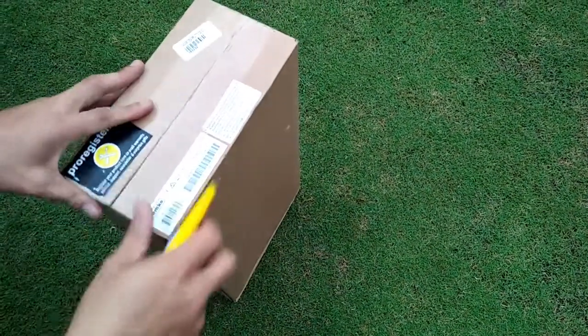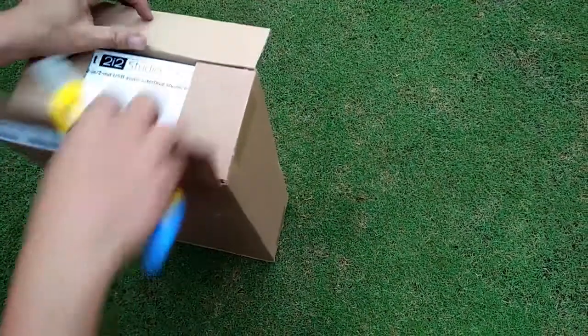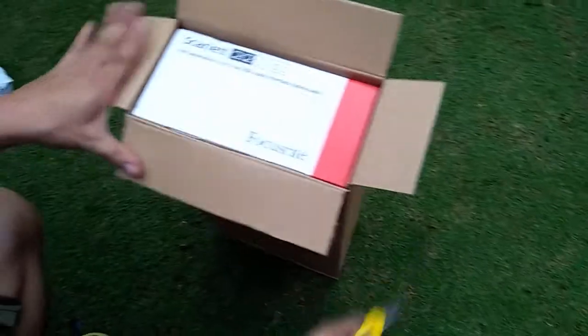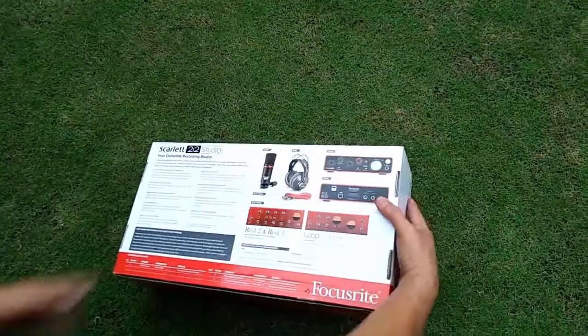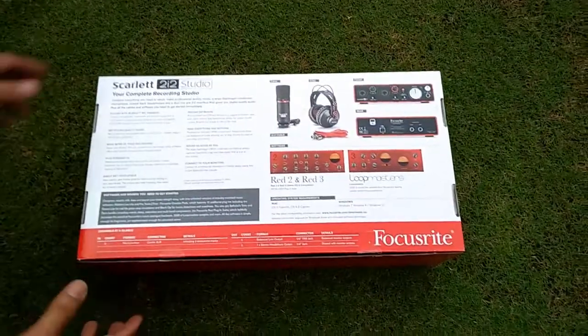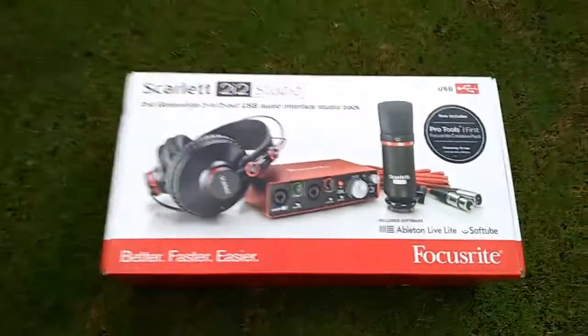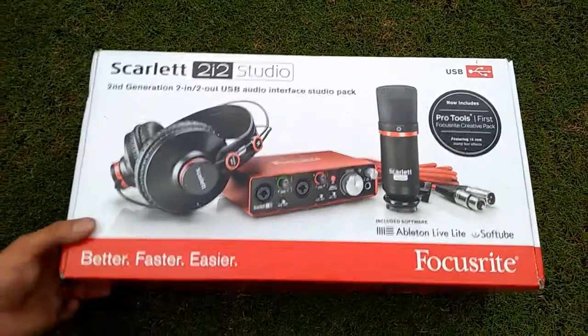The latest generation Scarlett range is packed full of upgrades. New super low latency will bring confidence to your performance, letting you record and monitor with software effects in real time. New metal gain controls and a sleeker red metal chassis underscore its improved industrial design, built to go anywhere.